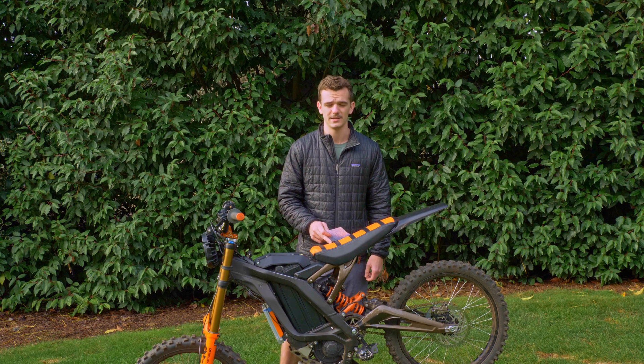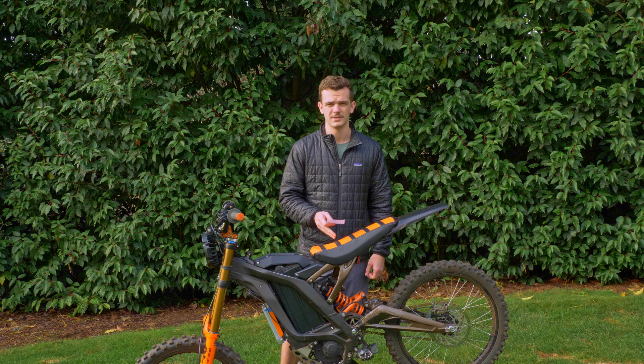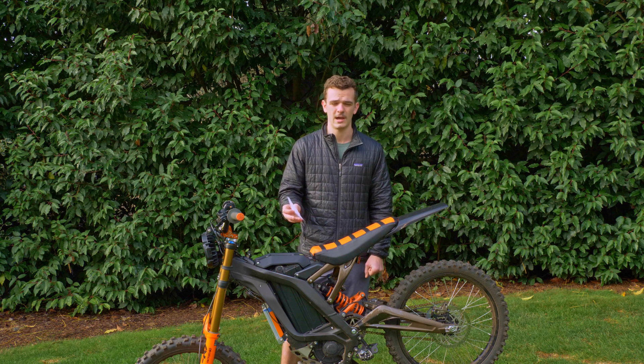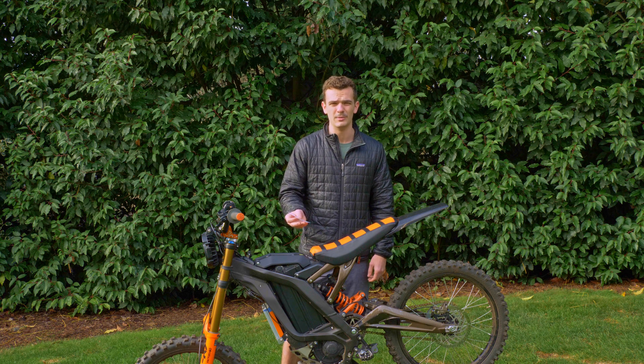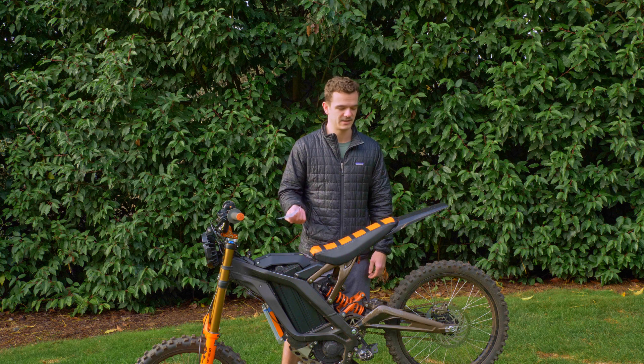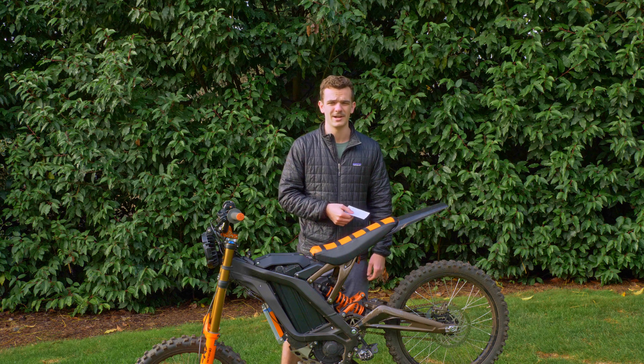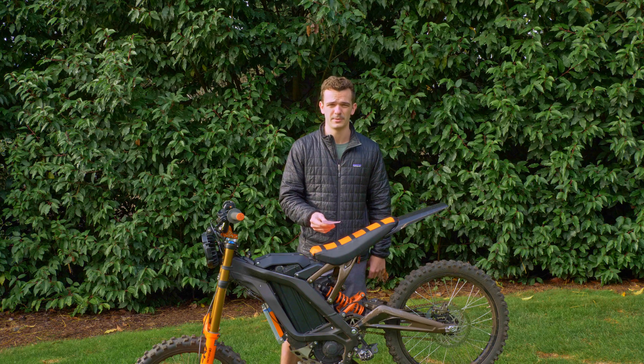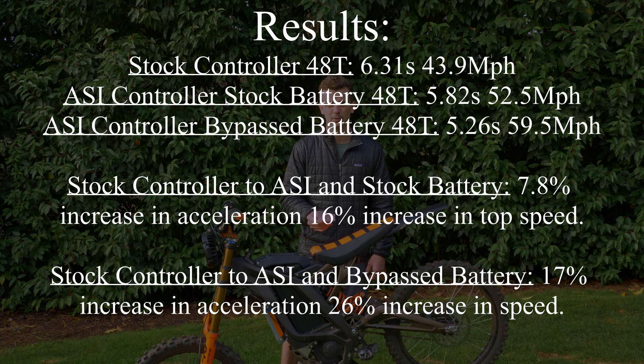On to the results from the testing. We're going to start with the stock battery and stock controller. The point-to-point distance and time don't matter as much individually — we'll list them so you know, but we're really going to be dealing in percentages, since people have different tires, wheel sizes, and sprockets. Starting with the stock battery and stock controller, we had an average time of 6.31 seconds and a top speed of 43.9 miles per hour.